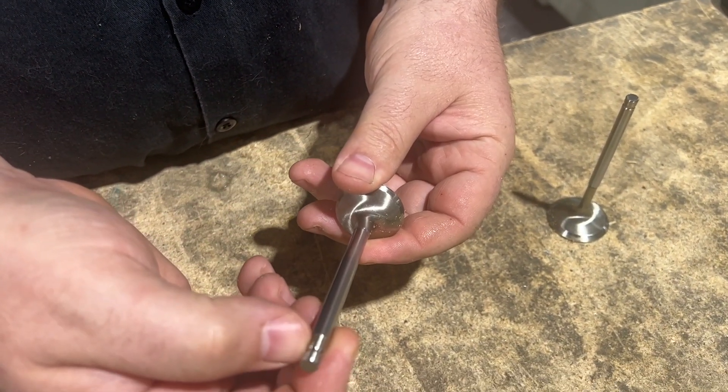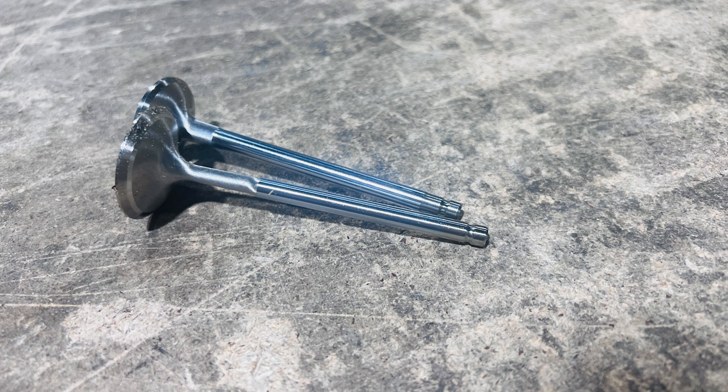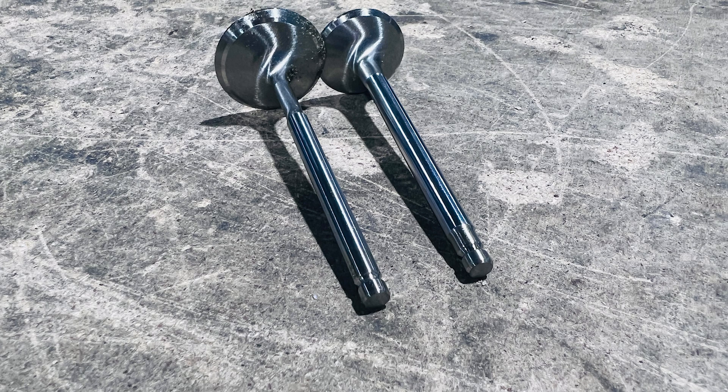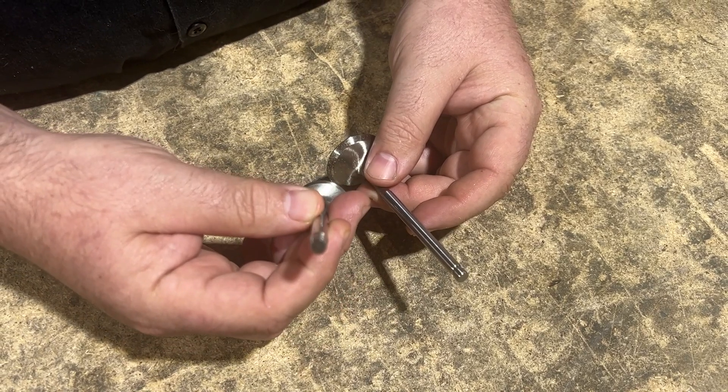As you can see, it's down to six millimeters at the tip so you can use the factory lock style, and we do this for strength. This car is going to see 80 to 100 pounds of boost and nitrous, so we really need all of the stem diameter we can get. The intake side, for comparison, is six millimeter versus the six and a half — you can see how much more beefy this is.